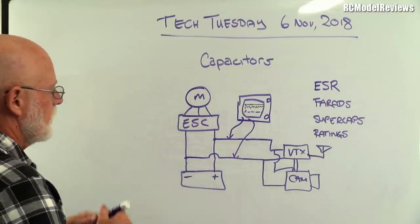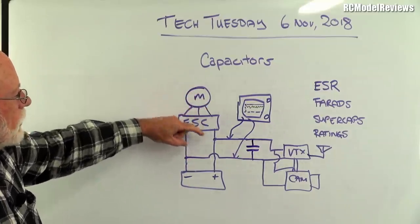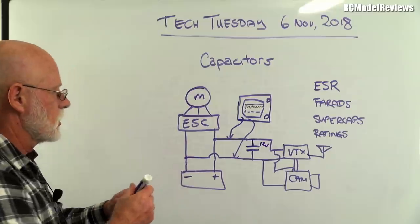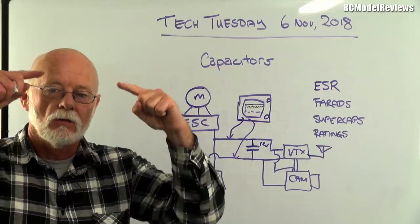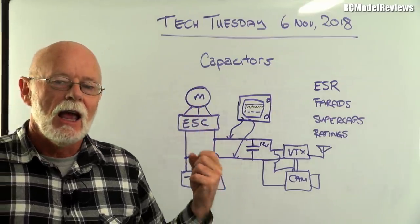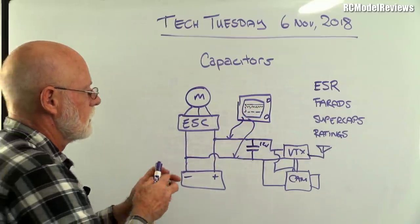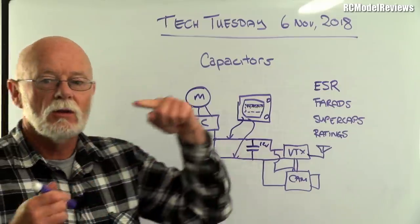You can fix that to a huge degree by putting a capacitor across the supply. When the battery voltage drops temporarily because extra current is drawn by the ESC, the capacitor — already charged to 12 volts — provides that extra current to fill in the gaps. It's like a backup battery, but a very fast one that can deliver very high current for a very short time, smoothing out all those little voltage dips.